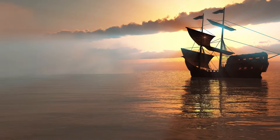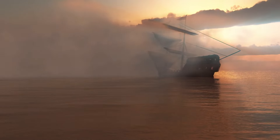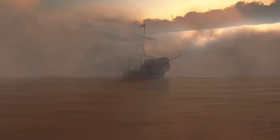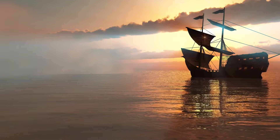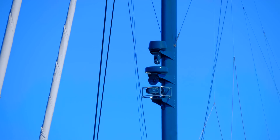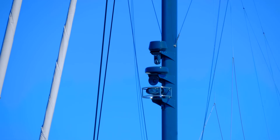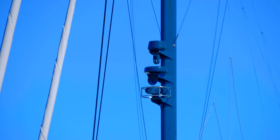Scenario 4: Low visibility conditions. In low visibility conditions, heaving to keeps the sailboat stationary until visibility improves. By avoiding forward movement, there is less risk of collisions or grounding on unseen obstacles. Scenario 5: Coordinated sailing or rendezvous. When sailing with other vessels or waiting for a rendezvous point, sailors can easily maintain contact with other boats or synchronize their movements by a quick hove to.